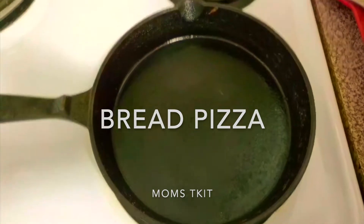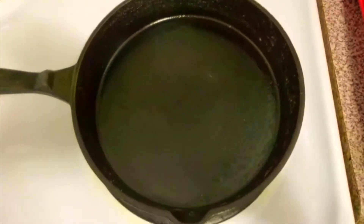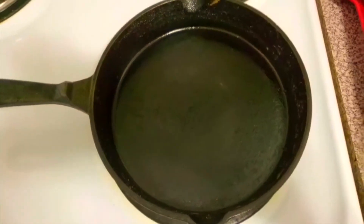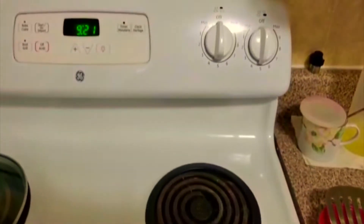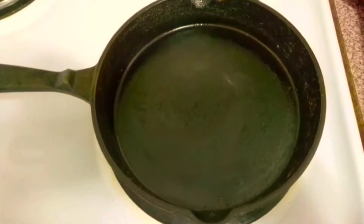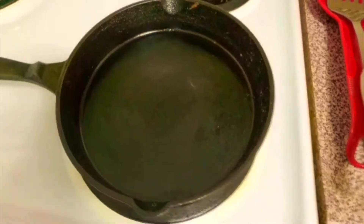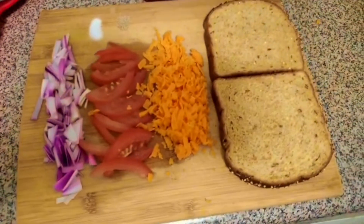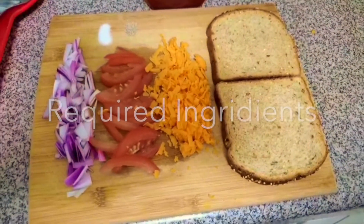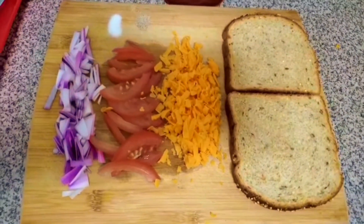Hello beautiful mothers! Today my spouse Grishma, another beautiful mother, is going to show you how to prepare pizza — homemade, but not out of pizza dough, but using multigrain bread with healthy veggies.